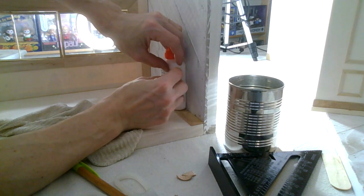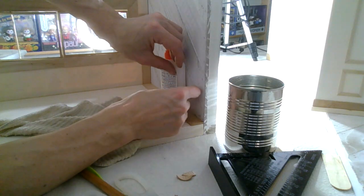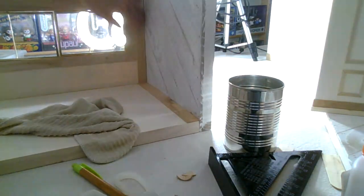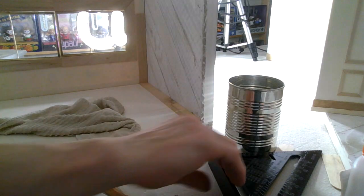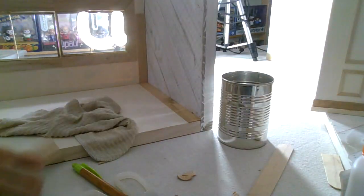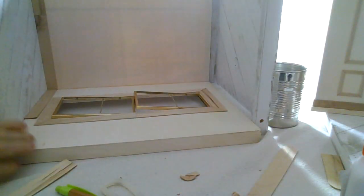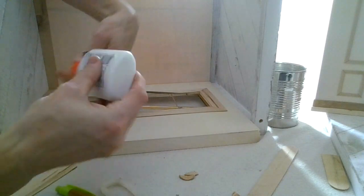I think it says half an hour for white glue to set and then 24 hours afterwards. Okay - I didn't even hold this at all, this whole piece is coming up. I am going to cut and glue as we go - I think that's the best thing to do. I am going to squeeze some glue into here too because this should be down.